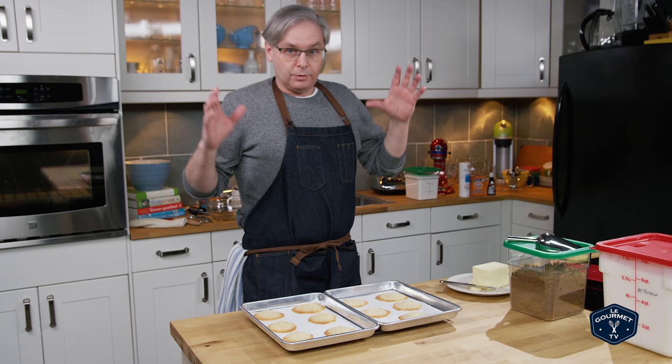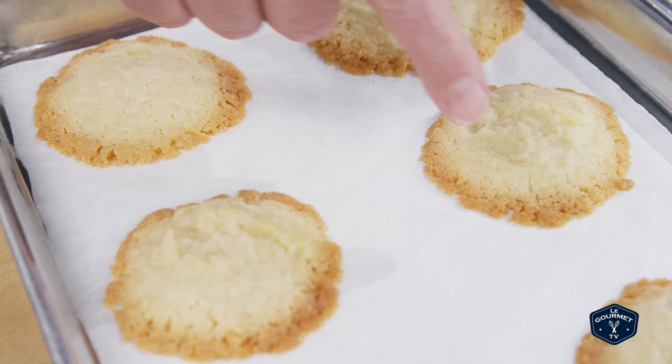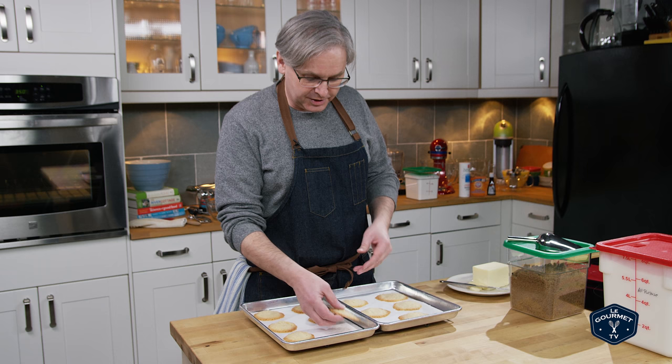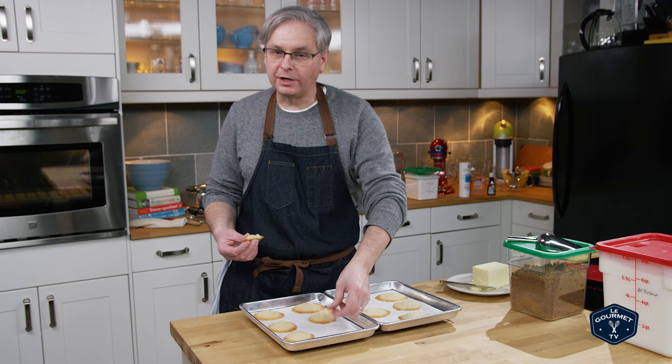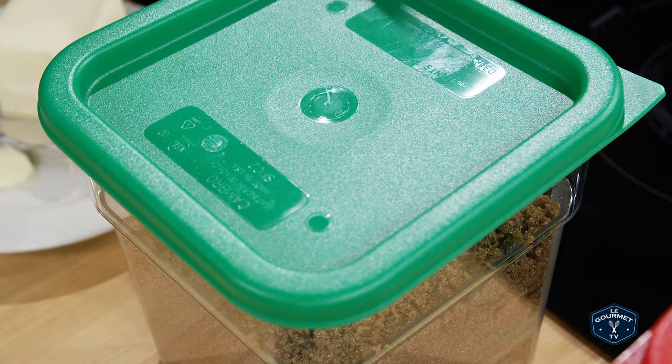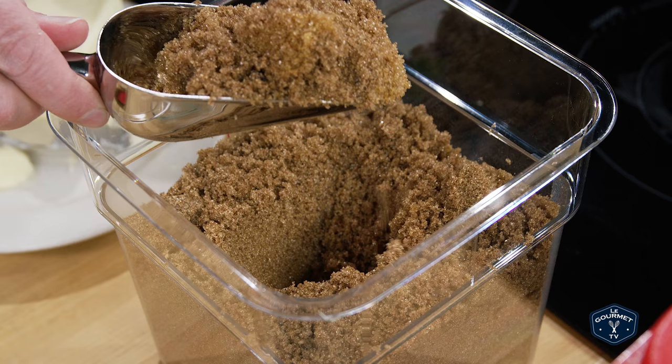First batch — you can see what we're working with here. Quite dark brown and lacy around the outside. These are just a starting point, interesting flavor and texture. The next iteration is going to be one-to-one-to-one: one part butter, one part brown sugar, one part flour. Let's get those mixed up and in the oven.